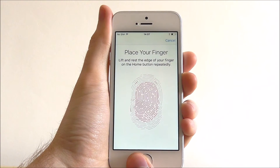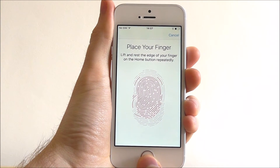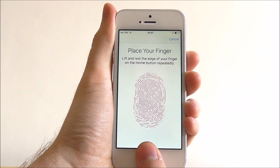We've got to do it again and now we need to go right to the edges, as you can see, so every bit of your thumbprint is covered.